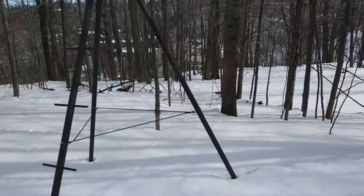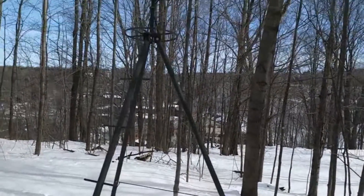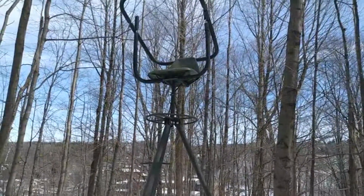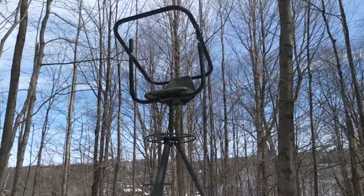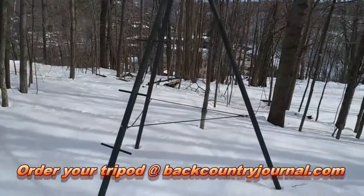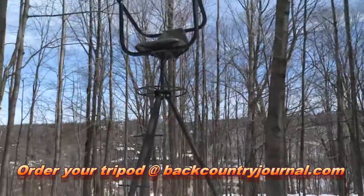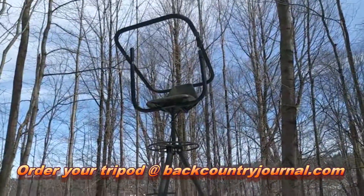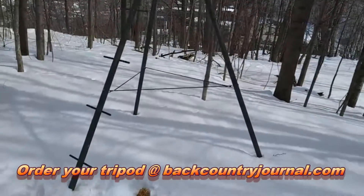Hello everyone, today is Tuesday March 27th, hope you're all doing well. What we're looking at right now is my handy-dandy lightweight ultra-portable hunting tripod. These things come in 10-foot height and 11-foot 6 — that height is measured at the hunter's eyes. We're looking at the 11-foot 6 right now. It's a wonderful way to hunt.